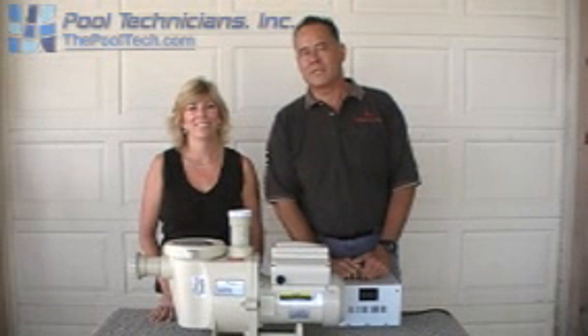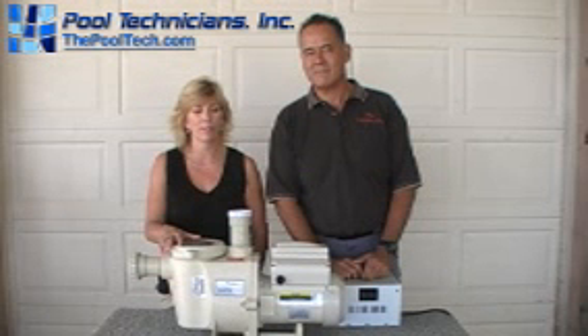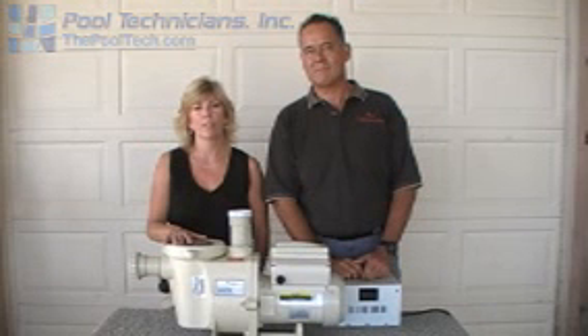Hi, I'm Jay Schultz with Pool Technicians. Hi, I'm Wendy Corden with Pentair Water. Today we'd like to talk to you about the InteliFlo Pump, a little bit about its programming and how it can save you money and keep your pool as clean and clear as possible.